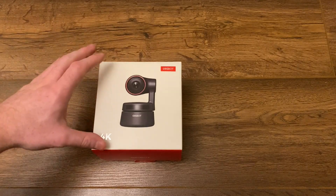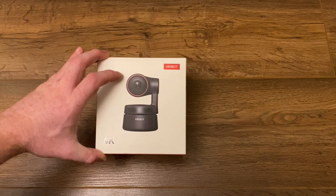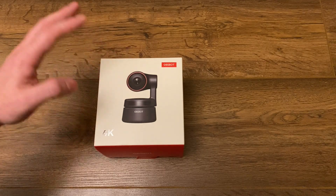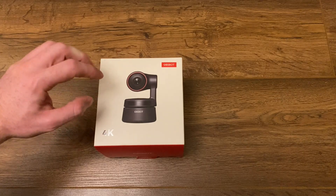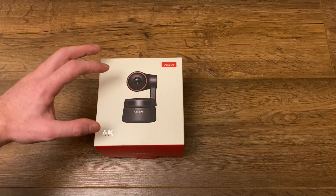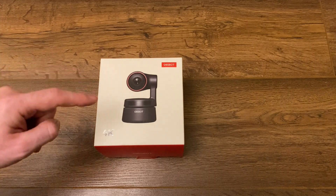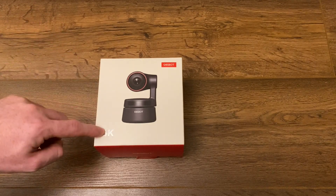Hello there. In this video, I'm going to review the OBSBOT Tiny 4K webcam. This currently retails at $269, which is the more expensive end of the webcam market. But as you are about to see, this webcam is absolutely superb quality and it's got some absolutely astounding features, the main one being this is actually an AI powered auto tracking webcam that's in 4K.